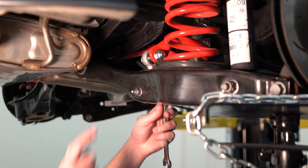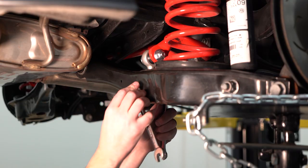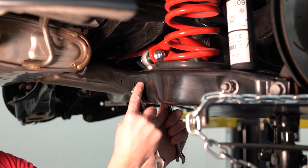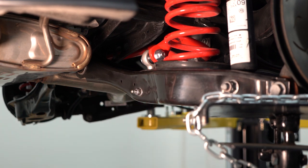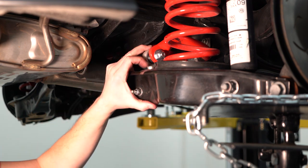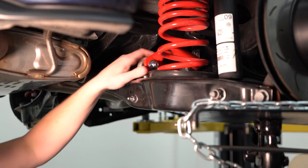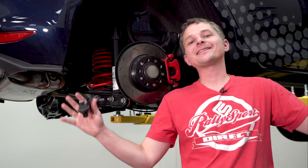With the upper portion done, we're just going to tighten up our lower nut and bolt. And your end link is installed. Simply repeat the steps on the other side, put your wheels back on, double check, and make sure everything is tight.